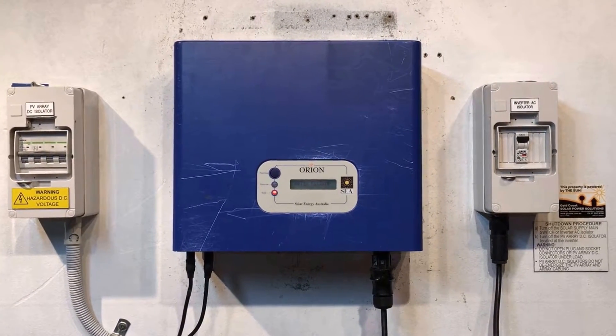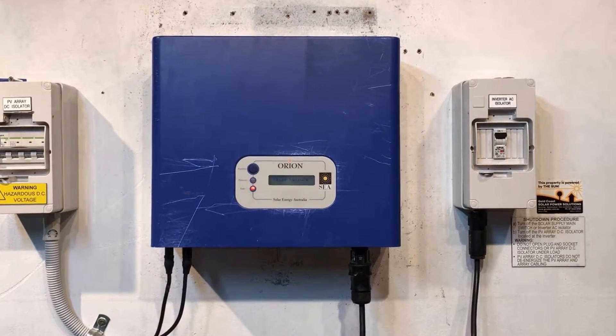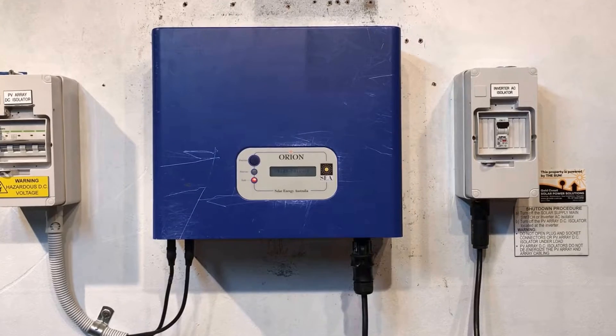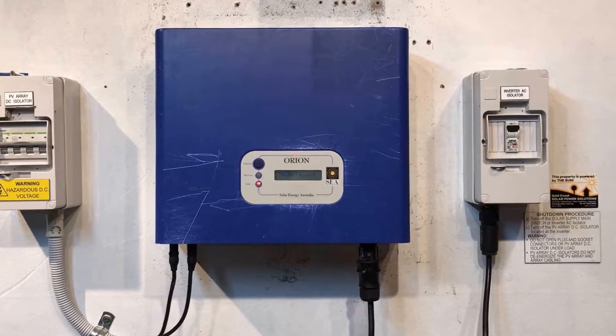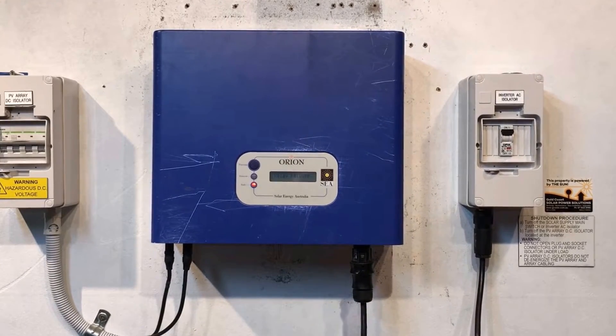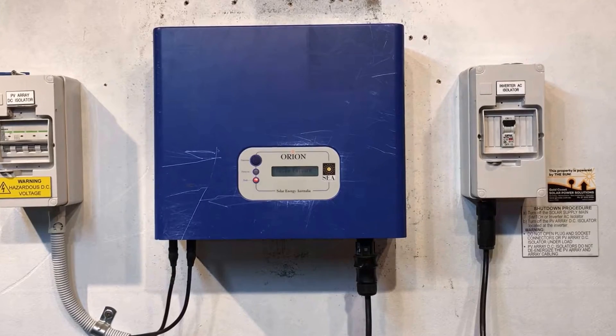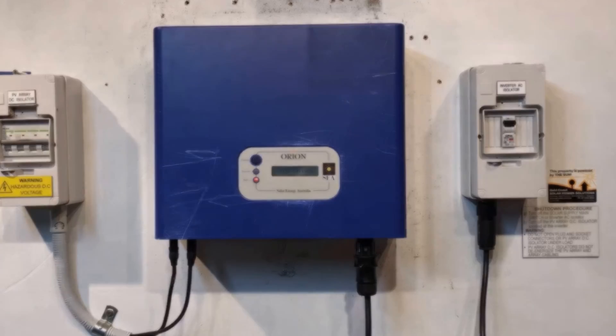If you're on the Gold Coast or in southeast Queensland and need help with anything like this, don't hesitate to get in contact with Gold Coast Solar Power Solutions — we're more than happy to help. Even if you're somewhere else around the country and require a replacement inverter, we can ship one out to you and you can get someone local to install it. Thanks for watching this video, I hope it's been helpful.